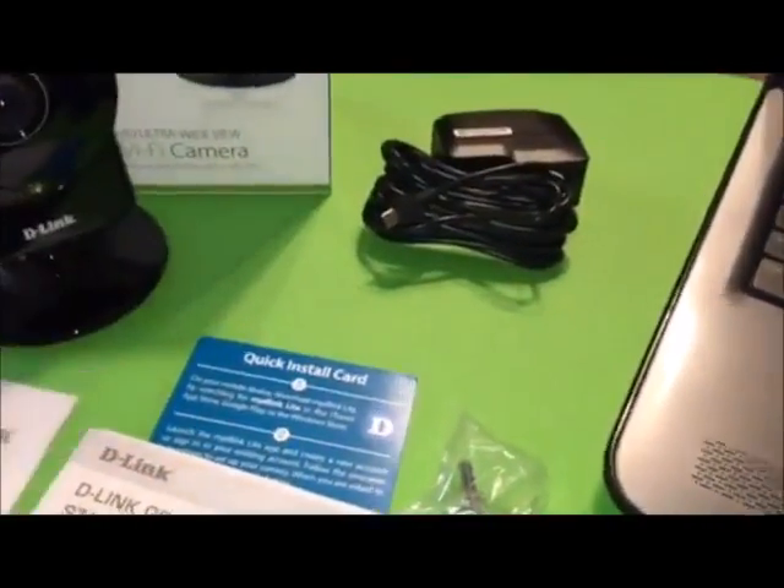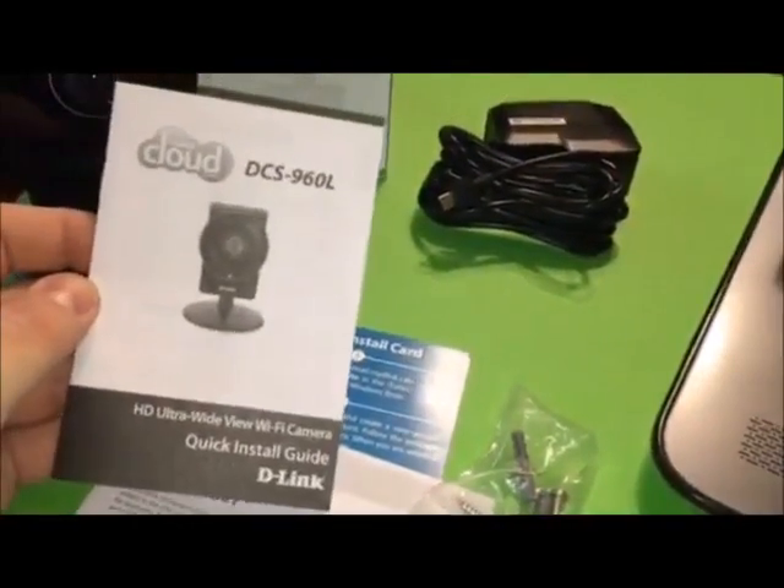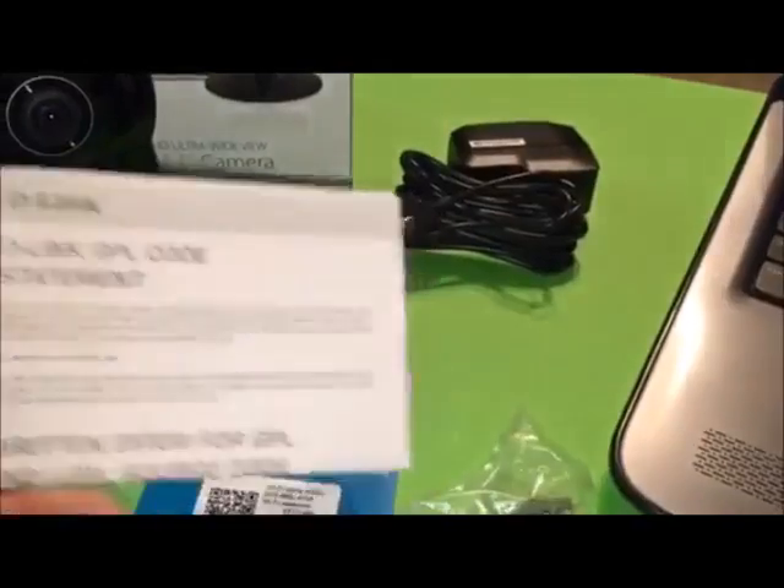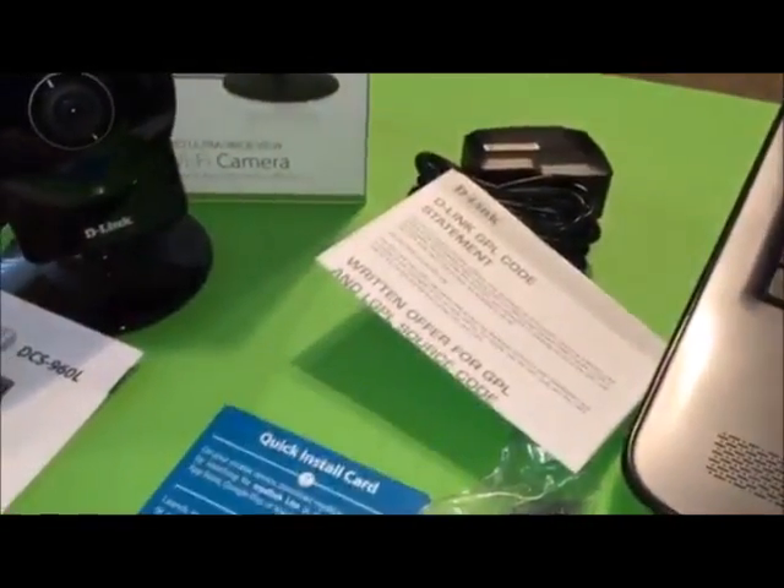And there's the install guide, manual, and a little statement.